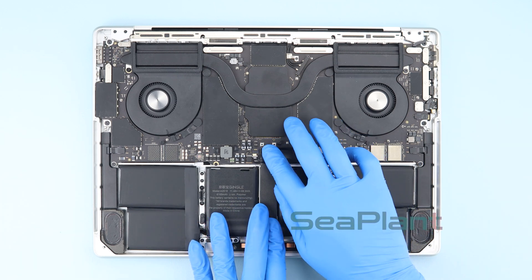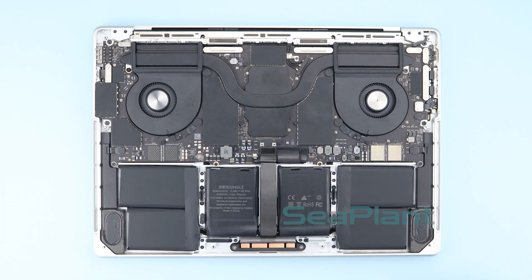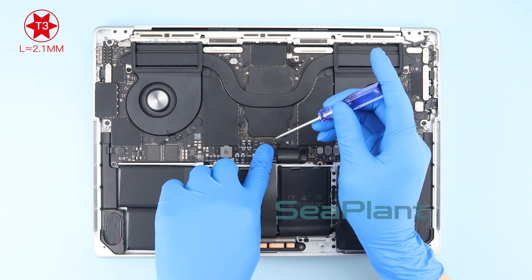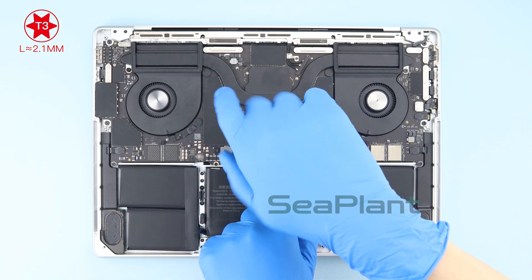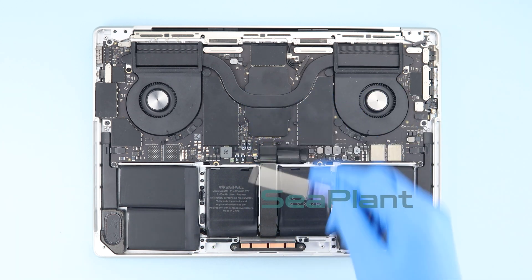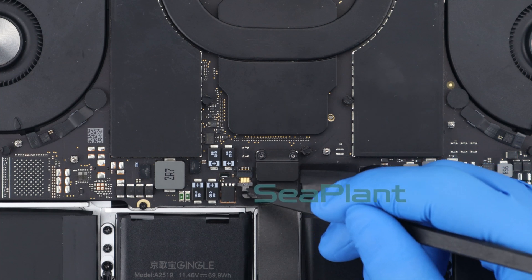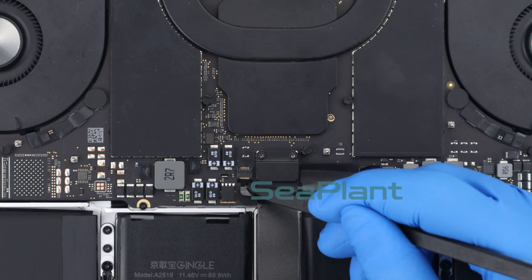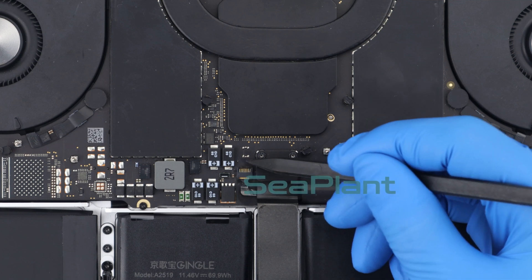Lay the trackpad cable flat along the middle of the battery. Place the trackpad cable connector bracket and use the T3 Torx driver to install the securing screws. Align the battery cable with the connector socket and slide it into its socket.